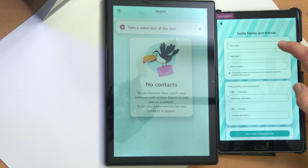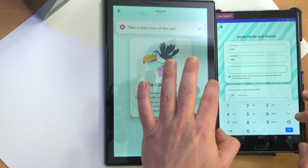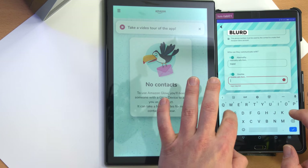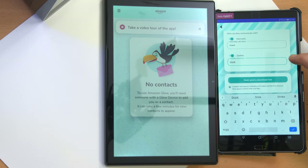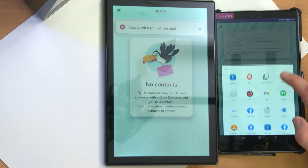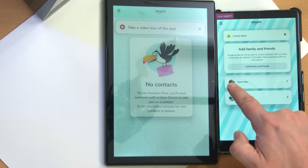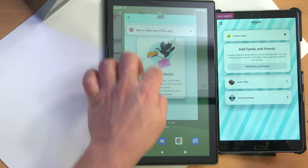Add family and friends — invite someone new. First name: Scott. I'm assuming this information has to match up with the other Amazon account so weird adults can't just connect. I don't remember the phone number I used. Who can they communicate with? Abernathy calls them, and Geralda calls them. Send a download link. It says 'Scott Teller has joined.' Scott Teller showed up with the profile pic I took, so we're apparently linked up.